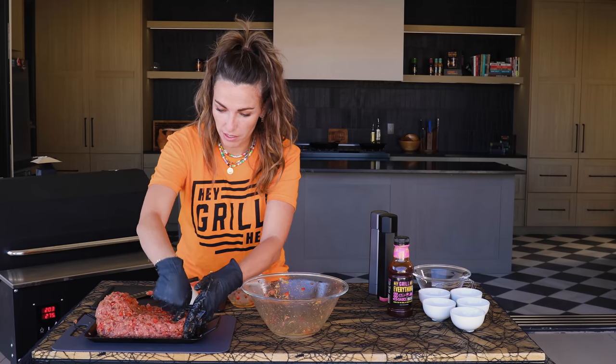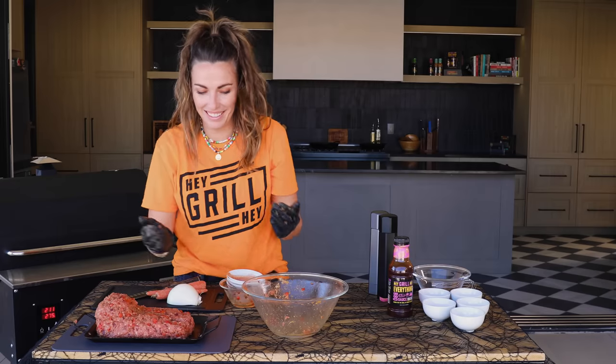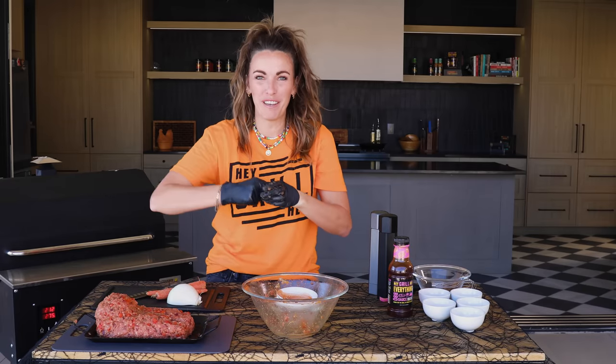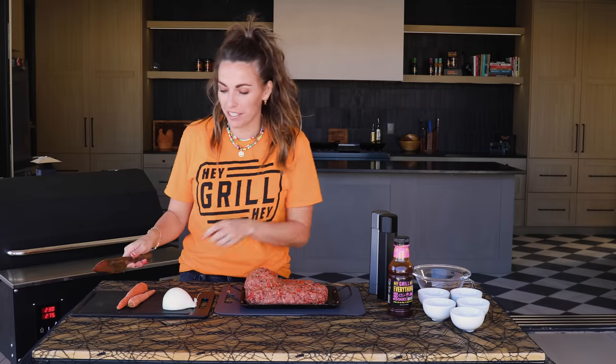I'm gonna add my toes. It's perfect. I'm happy with my foot. It looks a little bit Sasquatch-y, but I think that's totally fine with what we're trying to do here.